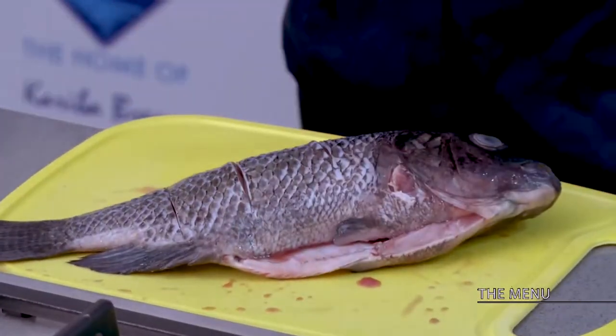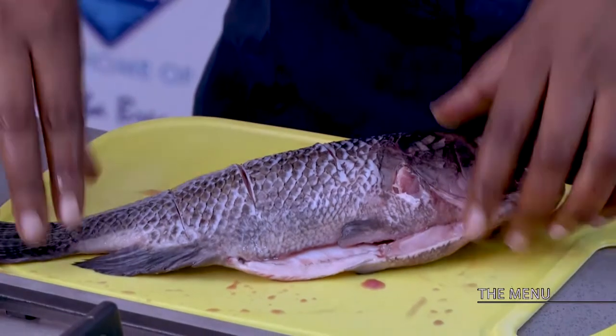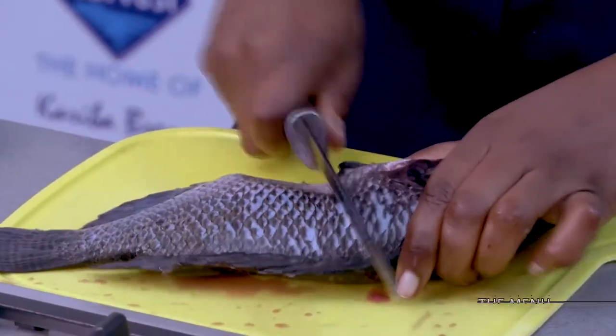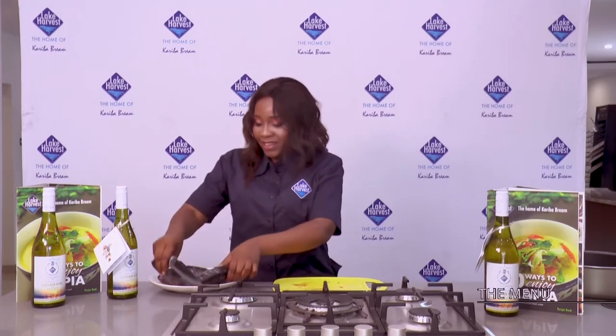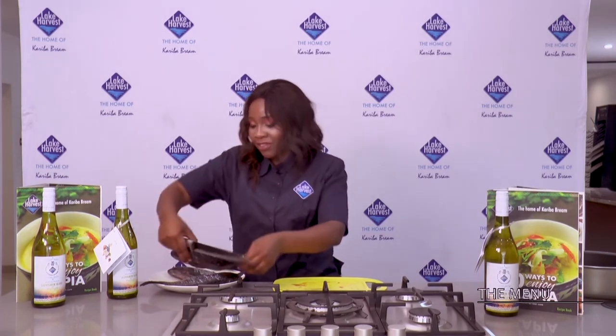Scoring helps when frying the fish because I'm going to be deep fat frying it. I'll be making a deep fat fried fish with ginger and lime sauce. Score the other side as well — remember not to cut all the way through, just a slight scoring on the flesh of your fish, just like that. These are so delicious — I could actually have all of this by myself!